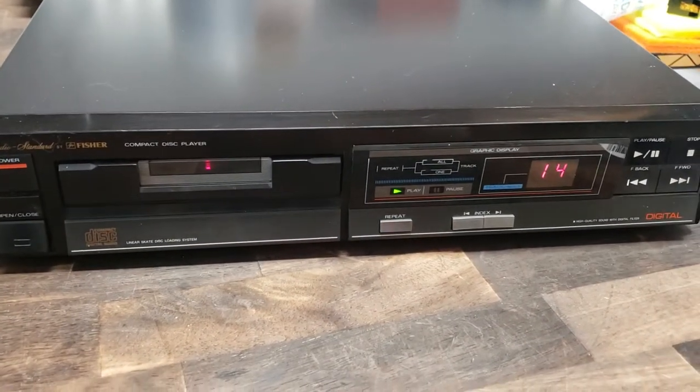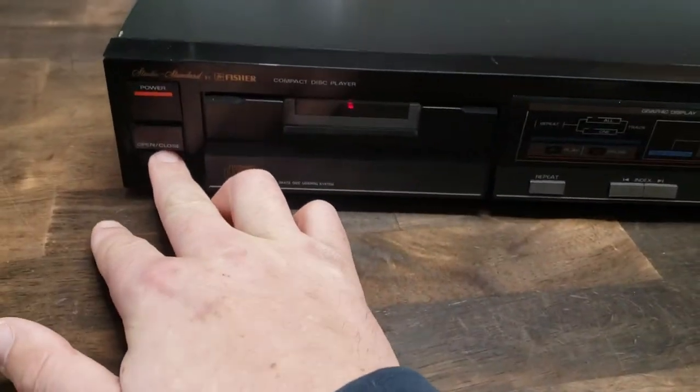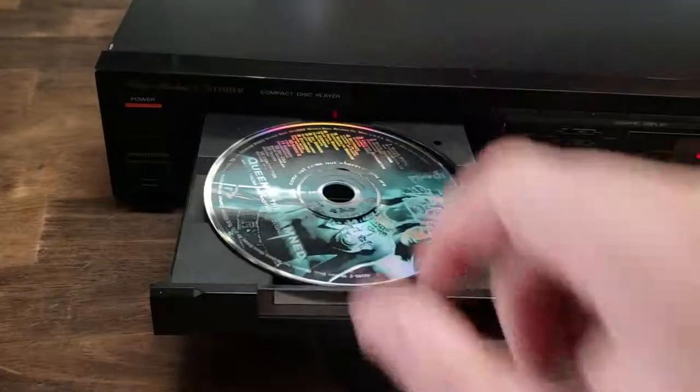Any questions, feel free to shoot me a message. I'm going to stop and show you the DJX display and all that — looks good. There you go, thank you very much.